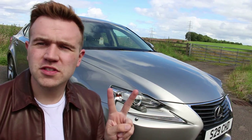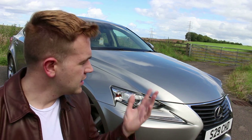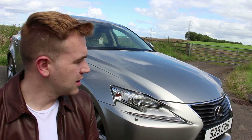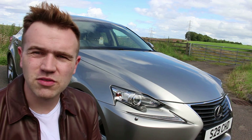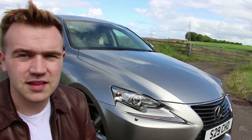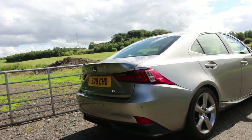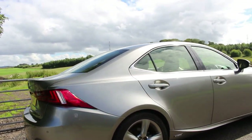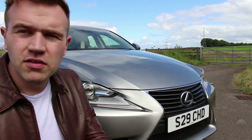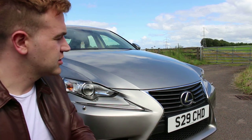In the UK we've got two options: the 200T with a two litre four-cylinder turbocharged engine, and the 300H which is a two and a half litre four-cylinder coupled with a battery pack for the hybrid. The 300H made up about 96% of sales and the turbocharged petrol only about 4-6%. It's actually been discontinued, so since about 2016 the 300H has been the only powertrain option. This particular car is a 2014 IS300H Premier, which was the top spec at the time — the equivalent now would be the Takumi.